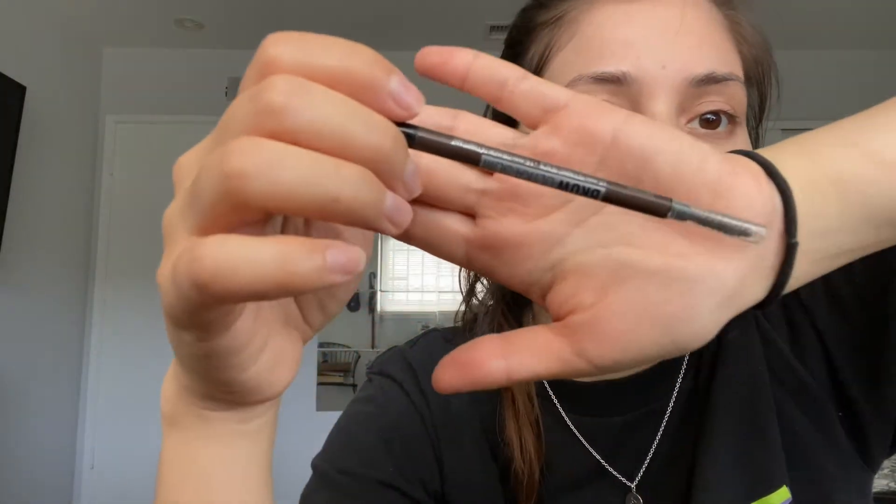The Maybelline Brow Ultra Slim Eyebrow Pencil, and I don't know what shade this is but it looks like this. I'm going to do my eyebrows — I brush them out first. Who's actually gotten their eyebrows done during this time? I miss Sarah, that's my eyebrow lady. I focus a lot on the tails of my eyebrows because my hair doesn't grow too thick on that side. My favorite part is when I see I have more hair color on one side. I like this pencil because look how thin it is — then brush.